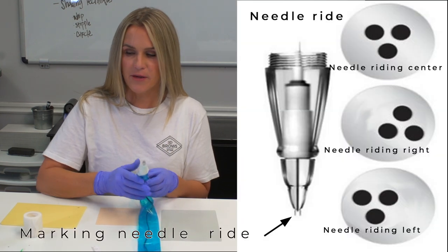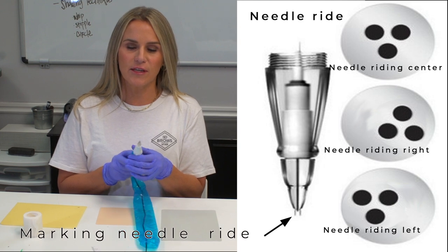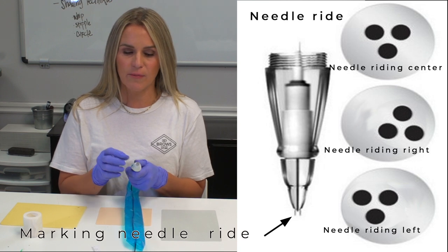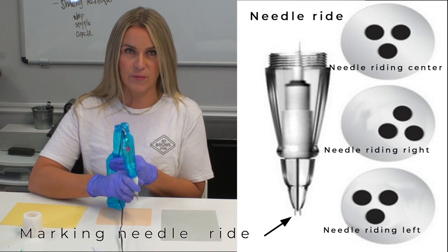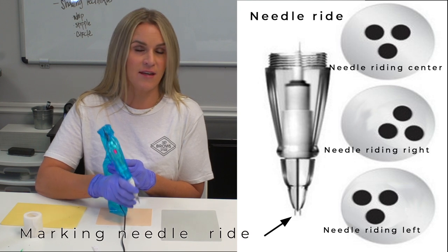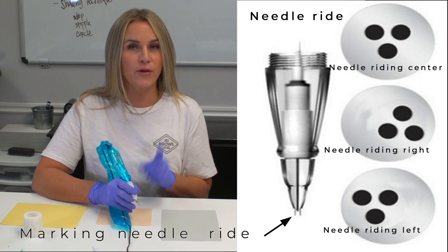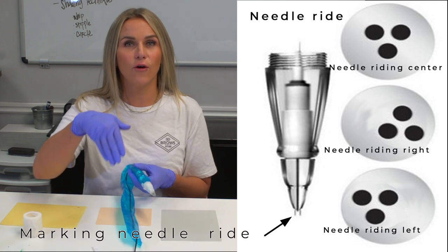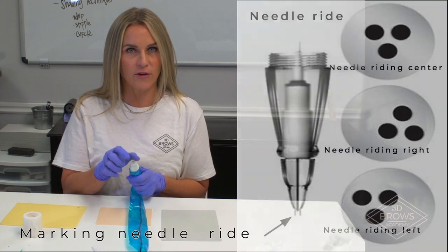A little pro tip: when you turn your machine on, if you're looking directly at the cartridge, you're going to notice that your needle rides to one side or the other. What I want you to do is take a little Sharpie and mark where that needle is riding, and you always want to place that away from you. That's going to give you the correct resistance to get that ink deposited in. If it turns around while you're working, it's not the end of the world, but you'll notice that your ink goes into the skin better if where that needle is riding is pointed away from you. So just get a little Sharpie, find where that needle is riding, and mark it on your cartridge.